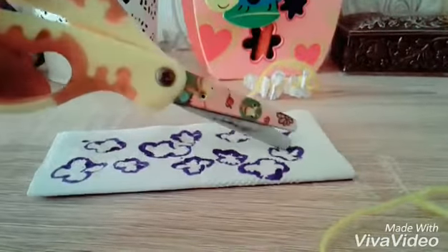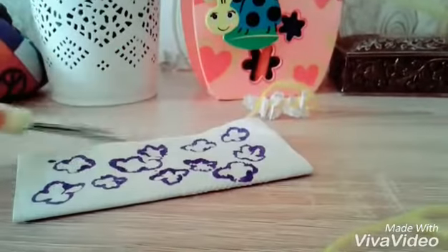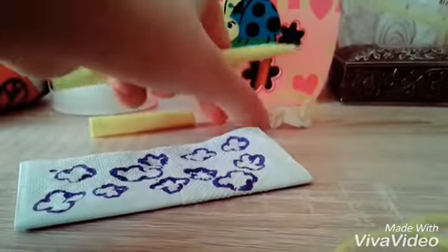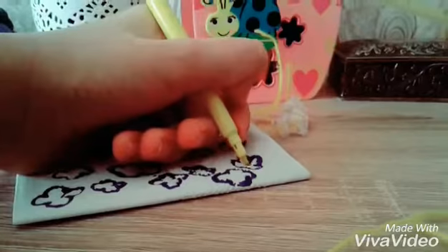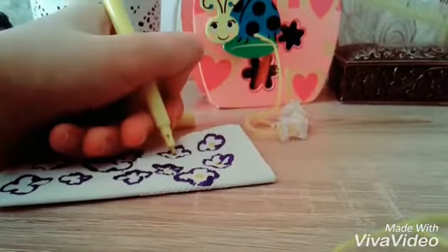After that, you need to cut the flowers, and it's okay if they're not perfectly cut. But before that, you will also need a yellow marker, or a marker that has the same color as the yarn, because it will look really cute and they will have the same color.